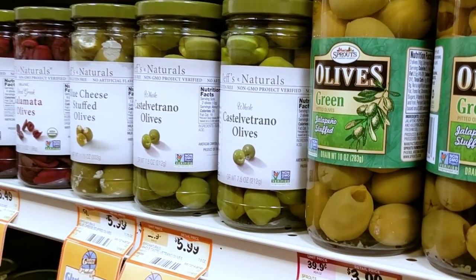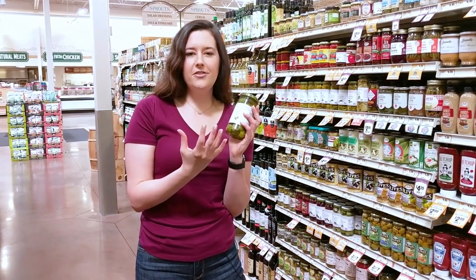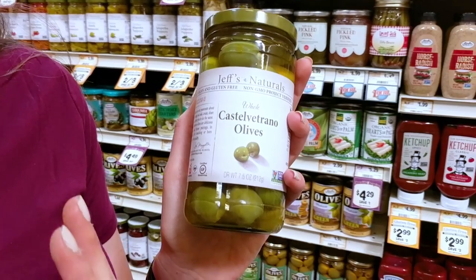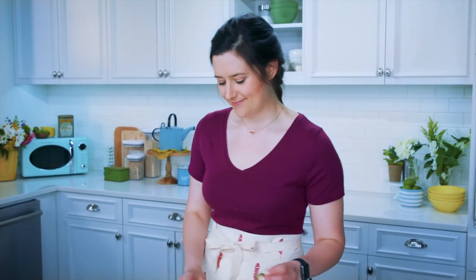Castelventrano olives — these are gonna make up the base of our salsa. They have a nice fruity flavor and buttery texture. They're just gonna add a nice punch of brightness and acidity to our salsa. We're gonna start assembling the salsa, and the salsa is really what elevates these tuna melts to a whole nother level.